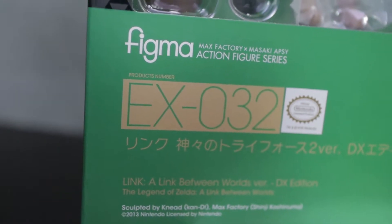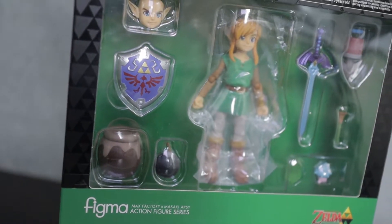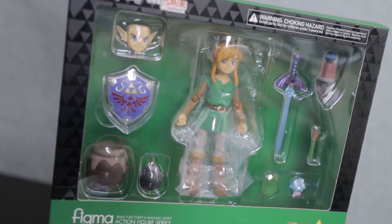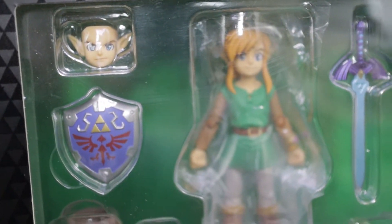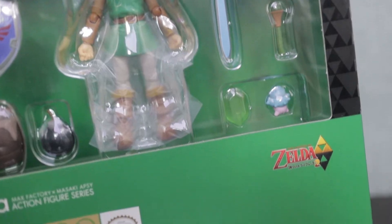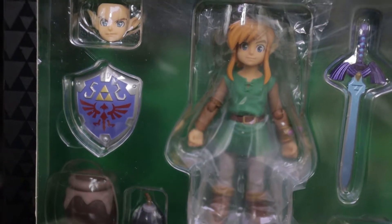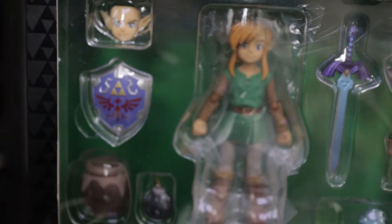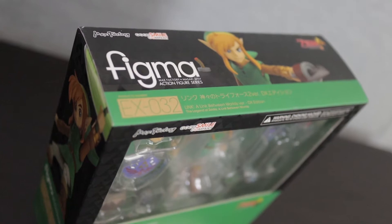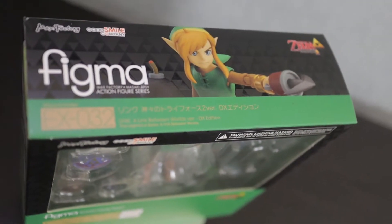Like many Figmas, this comes in a beautiful windowed display. This big square box shows everything right at the front. You get a great shot of Link and all of his accessories, and of course the branding on the box. There's a nice deep green as well as black all over the box, and it does a great job of conveying a bit of seriousness even though this figure is kind of cute and whimsical. The top of the box has branding for Max Factory, Good Smile, Figma, and even the Zelda game in question.